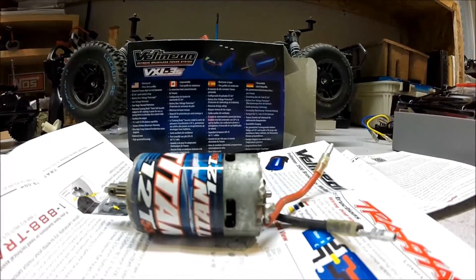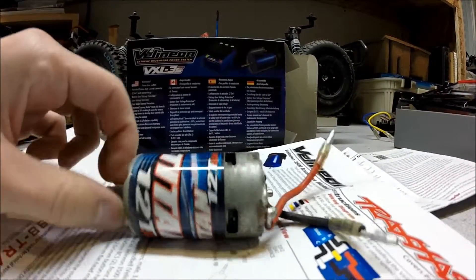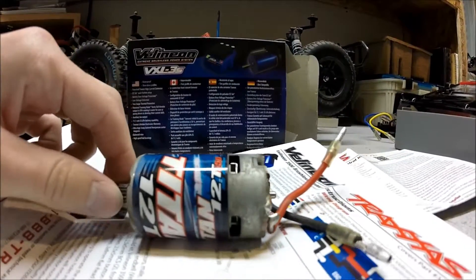There's something inside that's corroded — one of the magnets, I'm assuming. When it spins, it doesn't spin very fast and it makes a lot of noise, like a lot of grinding noises.